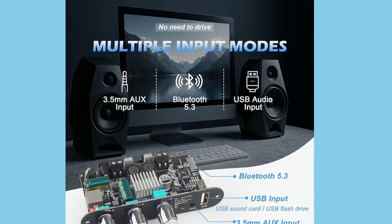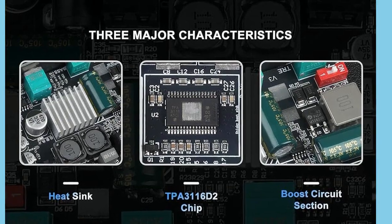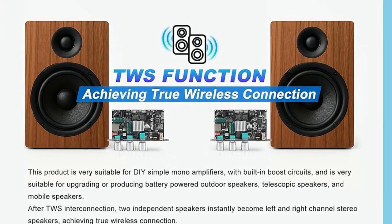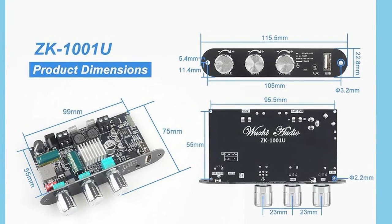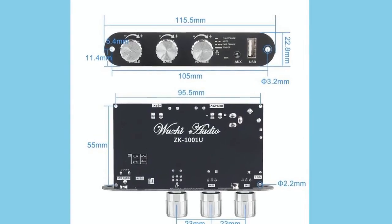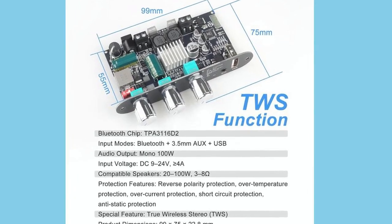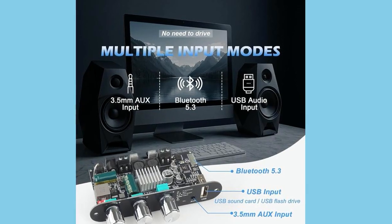Controls are another strong point here. Instead of just giving you a single volume knob, Woozie includes a full three-knob EQ setup: volume, bass, and treble. That alone gives you more precise control over your sound without needing an external EQ. And the volume knob does more than just adjust loudness — it doubles as a smart multifunction button with a bunch of shortcuts: single press to play or pause, double press to skip to the next track, triple press to toggle TWS, and a long press to power the unit on or off. It's clever, compact design that shows the team thought about user experience.